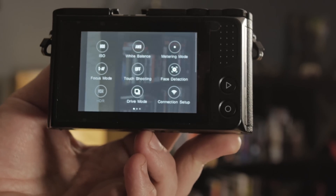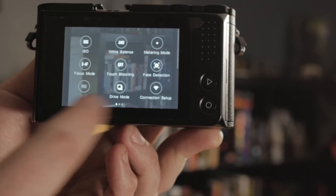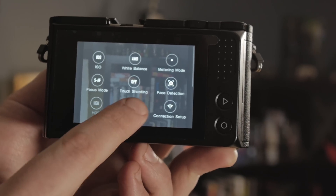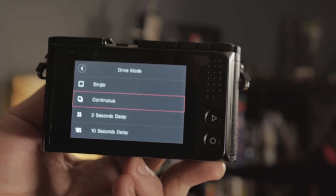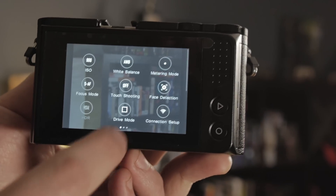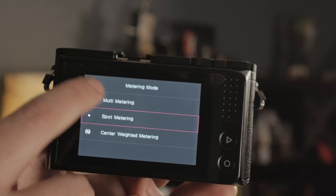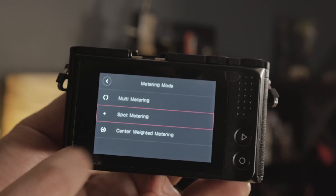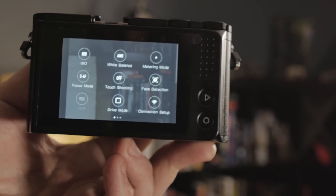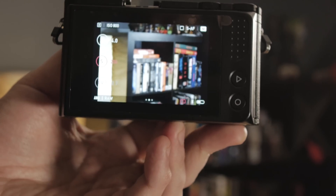You've got your different focus modes — I like the standard rather than the continuous face detection. Touch shooting and drive modes: continuous, delay, you can get different delays. Let's do just single shot. And then your metering modes: multi-metering, spot metering in the center, and average. I prefer spot — let my subject be what I judge the light with. Alright, so that's the camera itself.